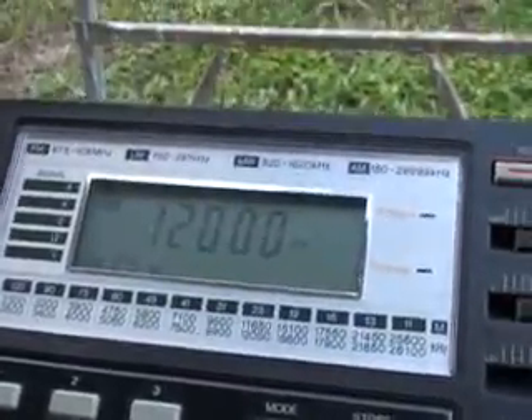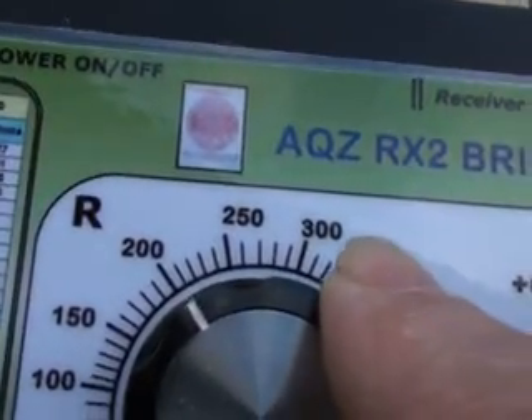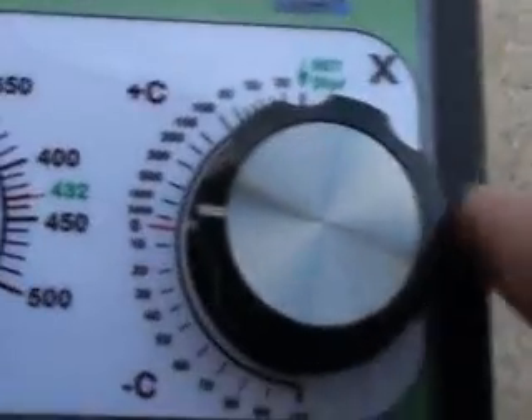The next frequency I found a null occurred was 12 MHz, and at this frequency the resistance was 200 ohms and the reactance was 0.